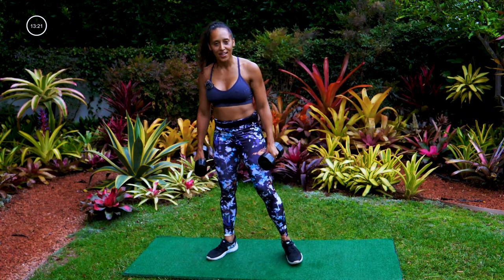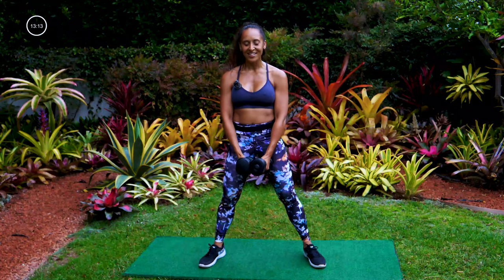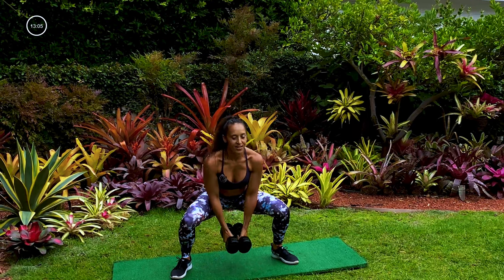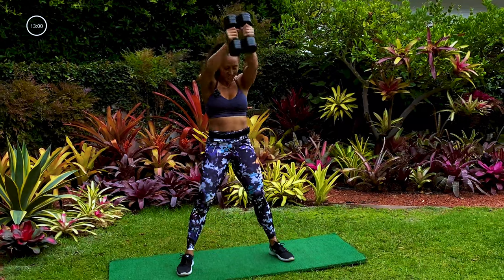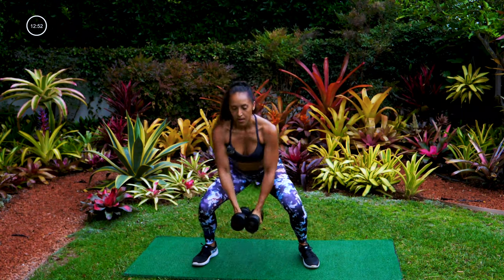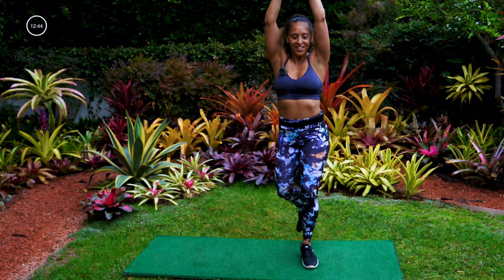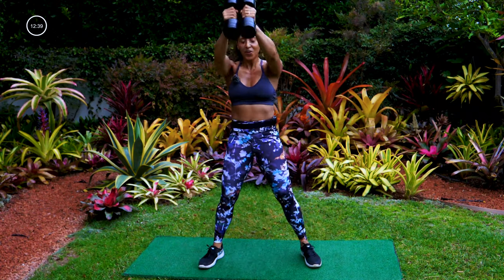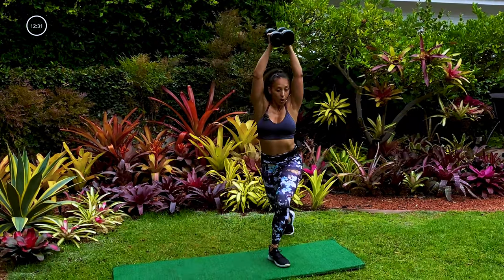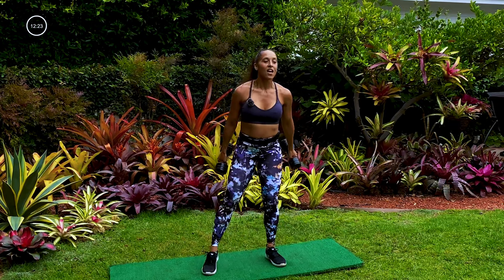Going back to that sumo squat curtsy lunge — this time your right leg is forward, left leg will curtsy lunge back. Start with that sumo squat, ready, set, here we go — up first, plant the feet, curtsy back to the sumo, down, up, curtsy. Remember we're not swinging those arms, we're placing them where they need to go. We got 18 seconds — can you get deeper in that sumo squat? Maybe deeper in the curtsy lunge. Trying your best, five seconds, three, two, one.